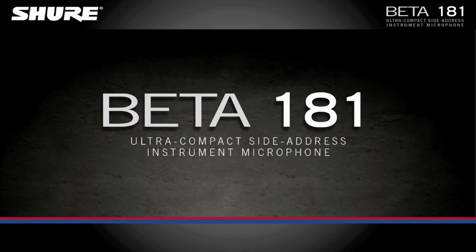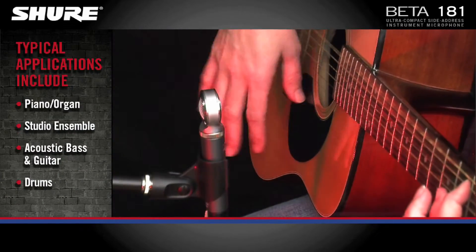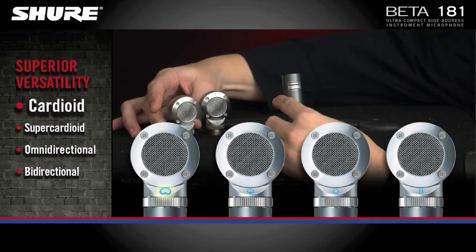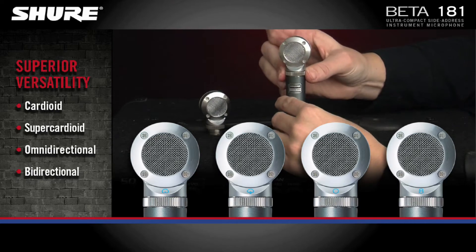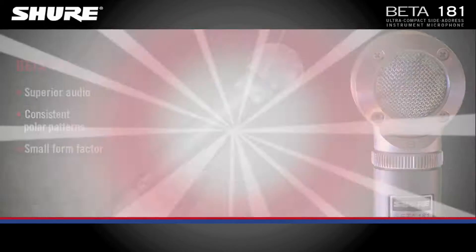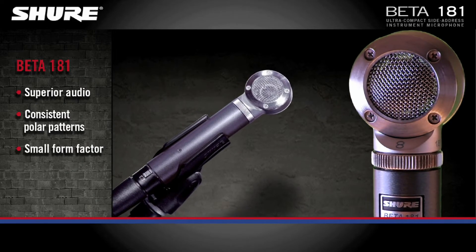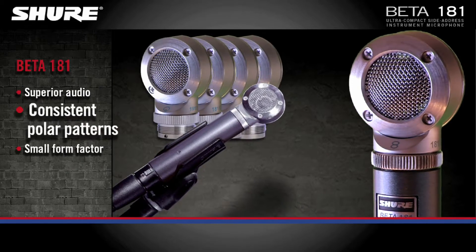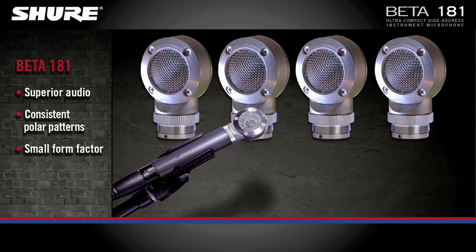The Shure Beta 181 is an ultra-compact, small-diaphragm, side-address condenser microphone featuring interchangeable cardioid, supercardioid, omnidirectional, and bidirectional capsule options for superior versatility. The side-address, small-diaphragm design provides consistent audio with textbook polar patterns in a form factor small enough to get close to the source in the tightest conditions.